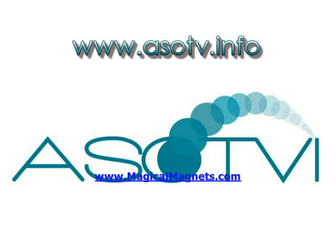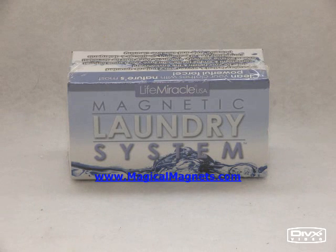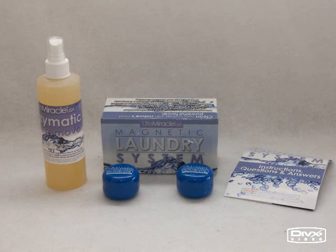This is ASO TBI with our review of Life Miracle's Magnetic Laundry System, which actually employs large blue magnets to clean your laundry as opposed to standard laundry detergent.